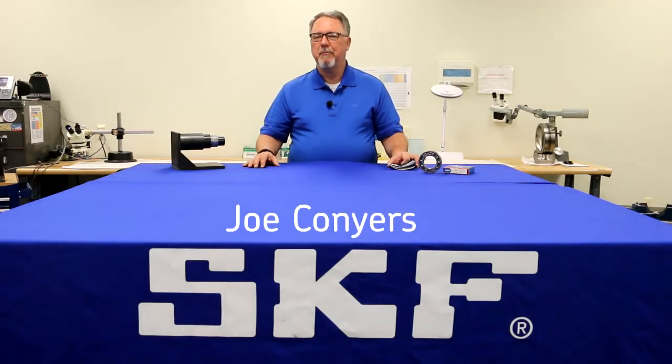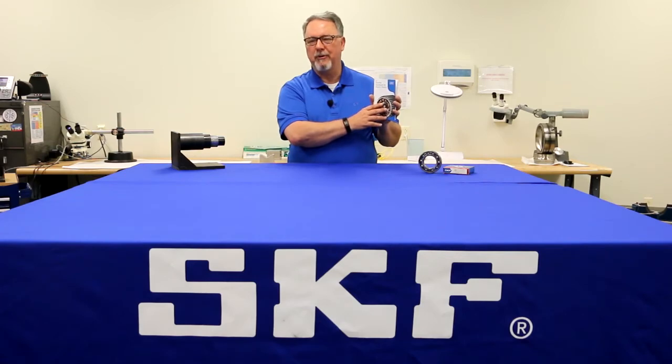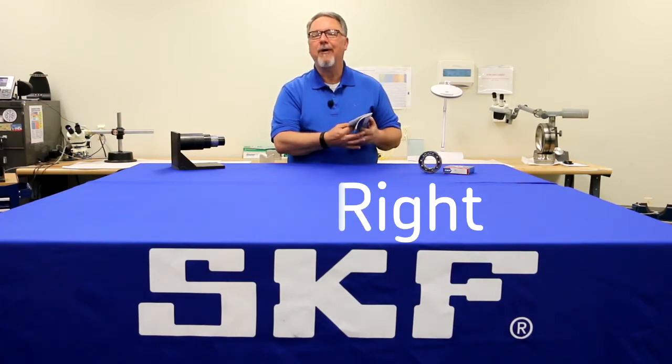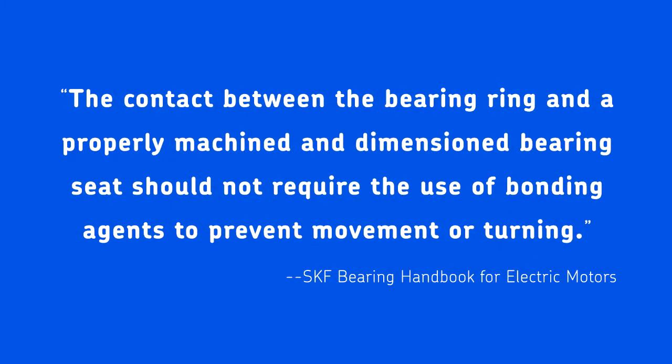Hi, Joe Conyers back with another tip from our bearing handbook for electric motors. This one's called Fix It Right. Let's read the tip right out of the handbook. It says, the contact between the bearing ring and a properly machined and dimensioned bearing seat should not require the use of bonding agents to prevent movement or turning.